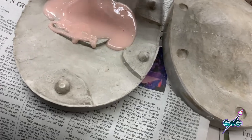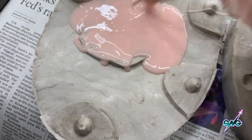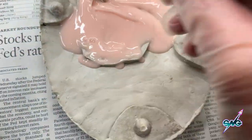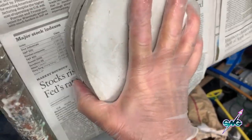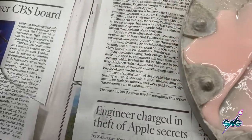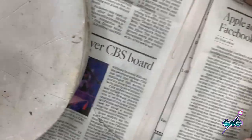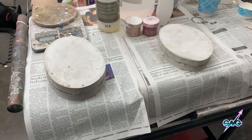I want it all over the place. This looks pretty good. I'm just going to close this up like so, and I'm going to do the same thing with the other mold as soon as I scoop some of this back up. There we go — that takes care of that one. Both of these are shut and we're going to let these stay shut for about 30 minutes or more, then open them up and we should have prosthetics.